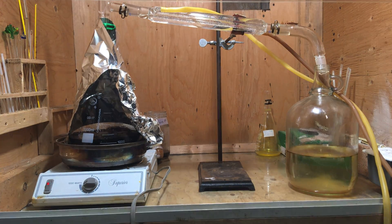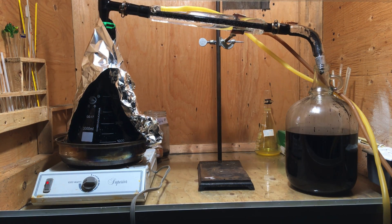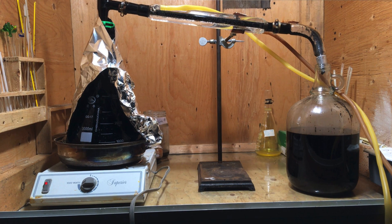The reaction generates a black mess of tar as well, and unfortunately I was not paying close enough attention, and the tar splashed over a bit. The heating should be stopped once the tar begins foaming; however, a bit of tar splashing over is not the end of the world since the products need to be cleaned up anyhow.